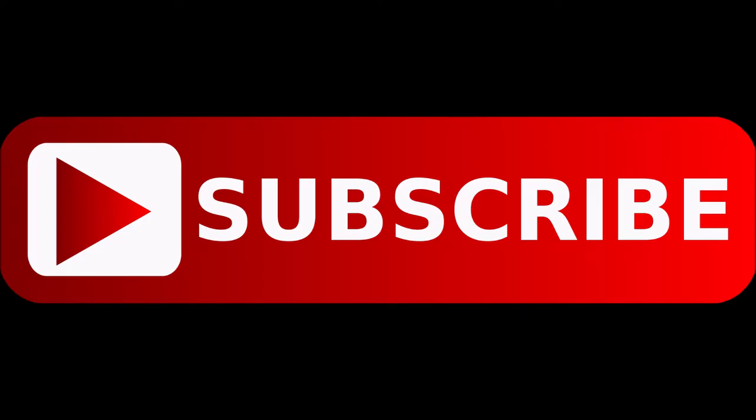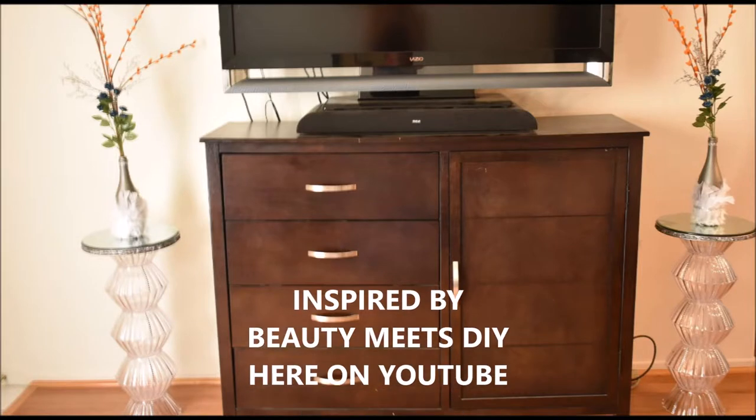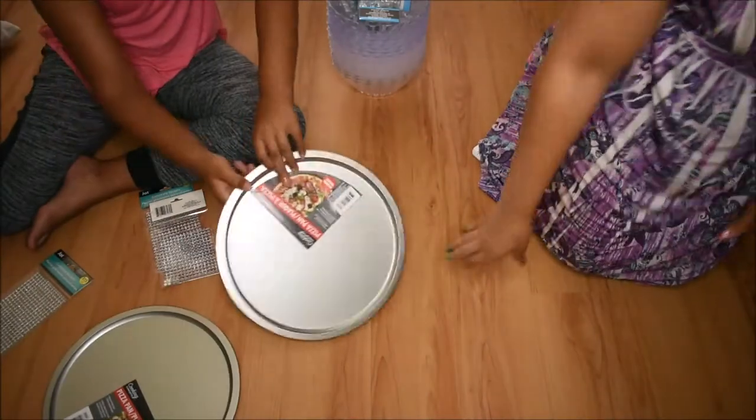Hey scrappers, I'm back! This is Raquel Minette and I'm coming to you with a DIY video. If you want to know where I've been, comment down below, give this video a like, and I'll do an updated video on my life in the last five years. This video was inspired by Beauty Meets DIY, so definitely make sure that you check her out here on YouTube. Let's go ahead and get into this tutorial.